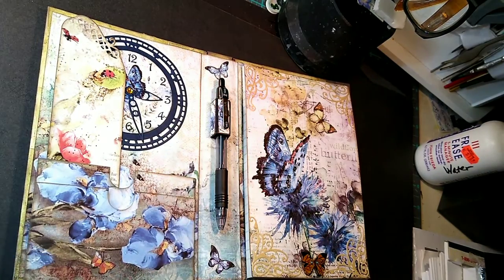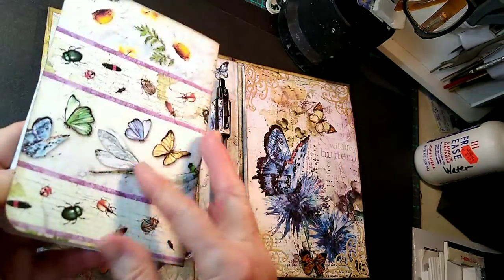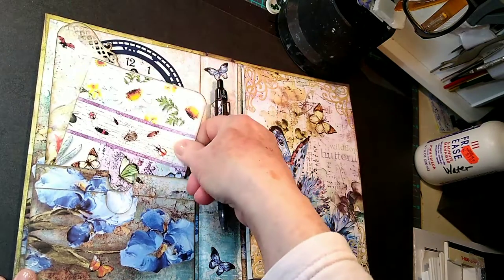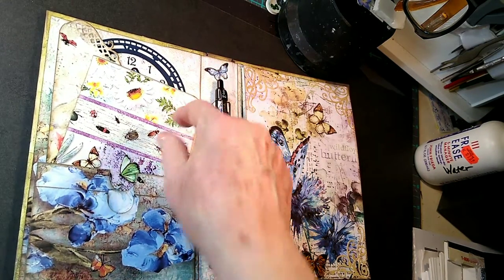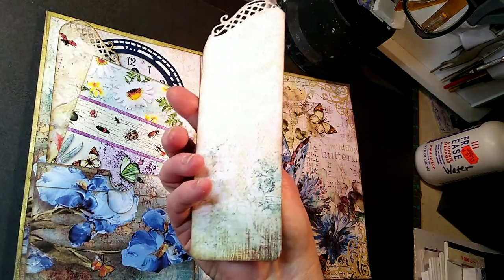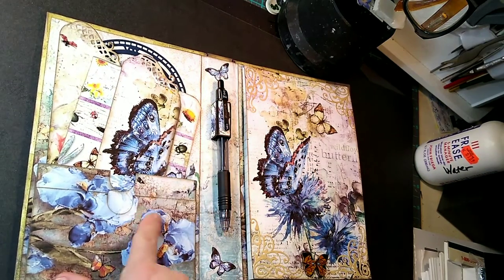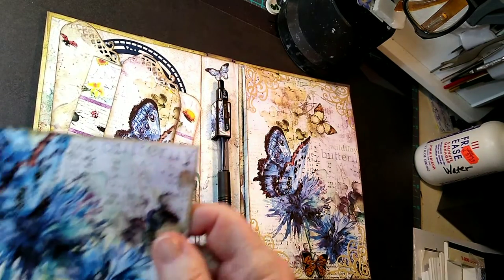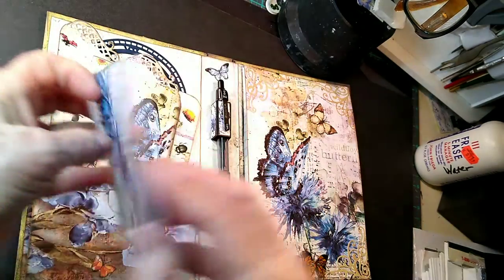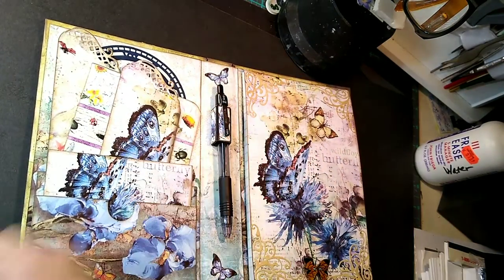Then I have done a little card — one of those little cards that you can put photos in or journal in, however you want to use it. And then here's another bookmark with that beautiful blue butterfly on it. So then going into this next pocket down here, I've done this little card right here that opens up like so. It's just blank so that you can put whatever you want in there.